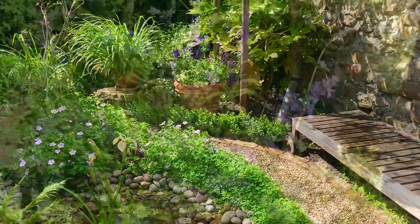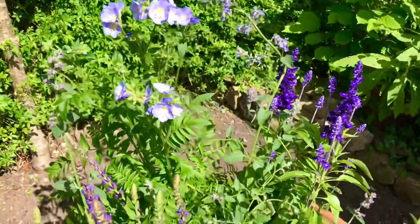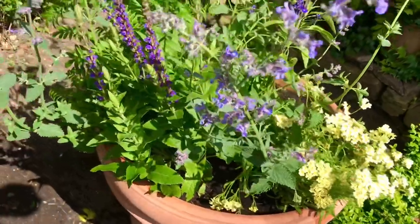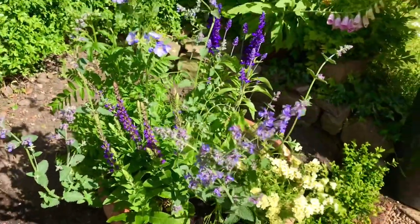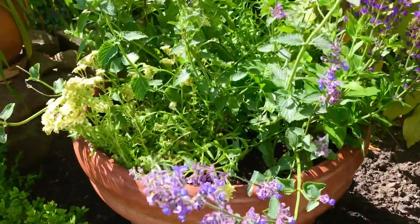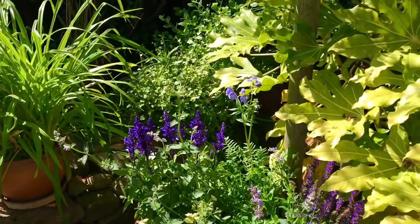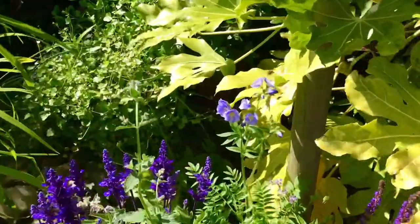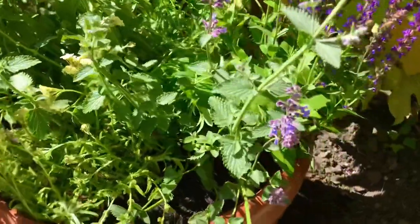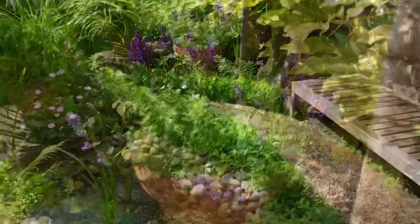So there we go. The pots all filled with butterfly and bee friendly flowers. There were some butterflies on earlier but I didn't manage to catch it on film. And not only do they get special pots potted up for them, they get a little poem from Gypsy Boy too — the lucky little bees. Hope you've enjoyed this week's vlog, and I hope you'll subscribe and join us next week. Have a great week guys. Bye now.